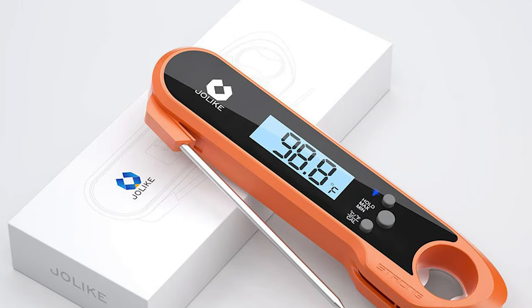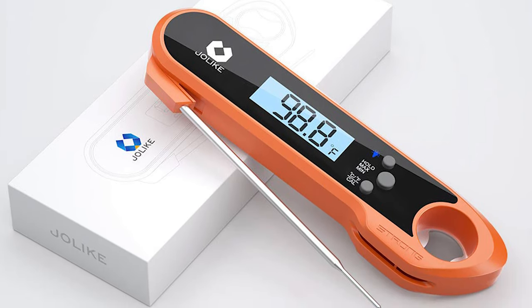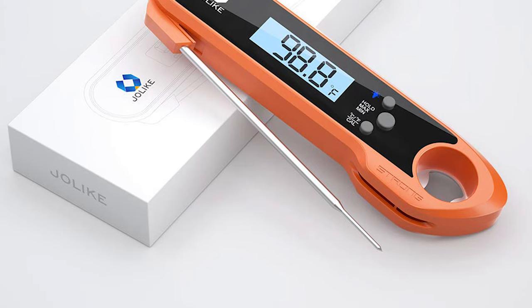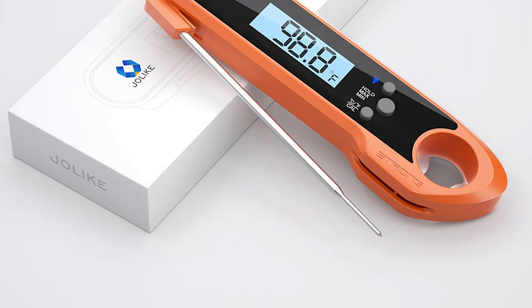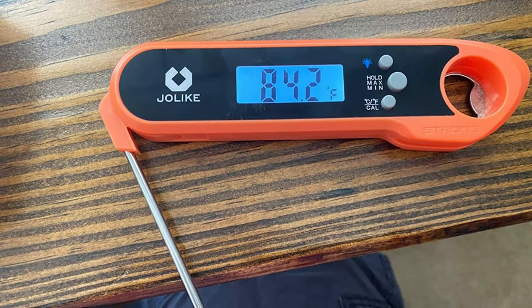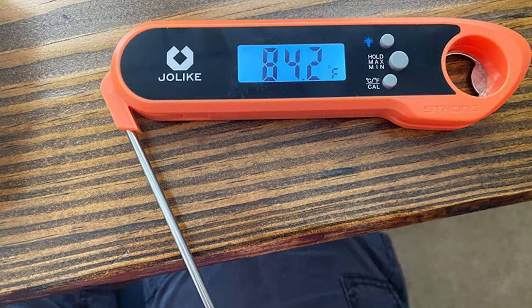This waterproof meat thermometer provides IP67 waterproof rating so the whole body can withstand splash water. With a strong ABS plastic body, it can withstand accidental drops and other impact accidents. The calibration function keeps the thermometer accurate for long use, and the hold function lets you know the max and min temperature when cooking.